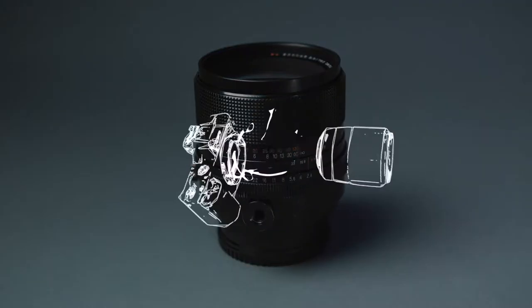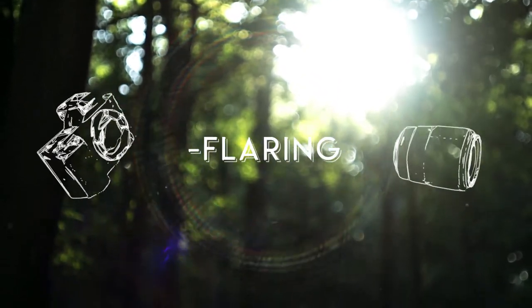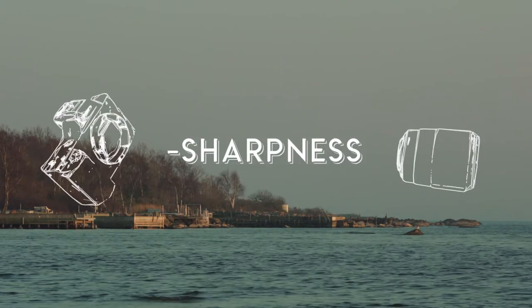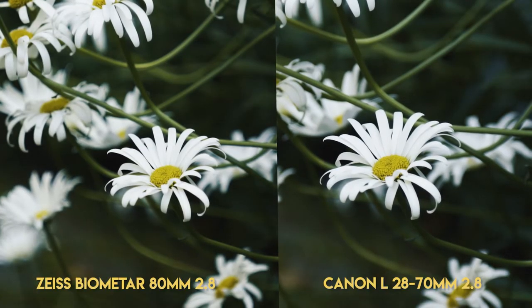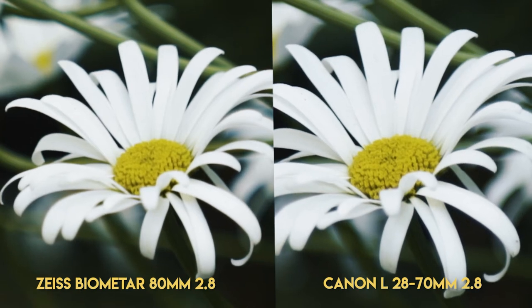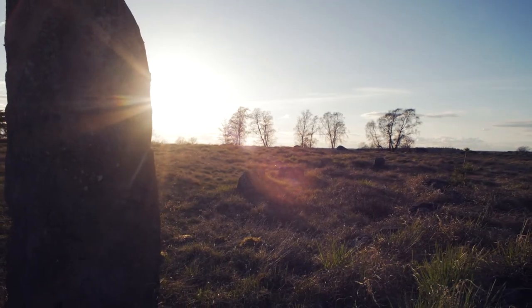Now let's look at some pros and cons of this lens set. Starting with cons: some of those lenses are humongous — especially the 180mm, which is goddamn heavy. If you have the medium format lenses wide open you get a little bit of flaring, but you can avoid that by just closing the aperture a little. On sharpness: these are vintage lenses so you can't compare them to a Canon L lens — side by side the vintage lenses have a very subtle softness. But if you shoot in 4K like I do, you won't see a difference.